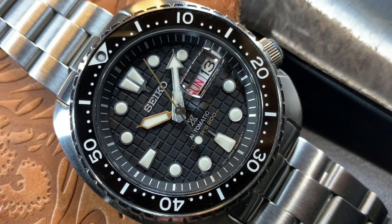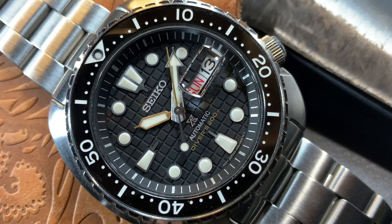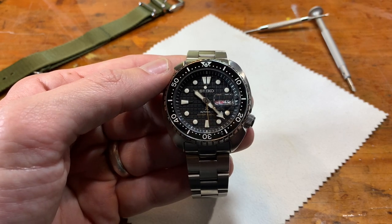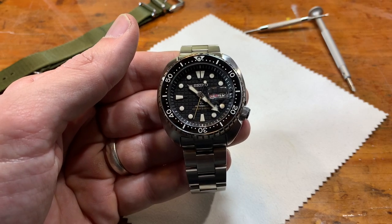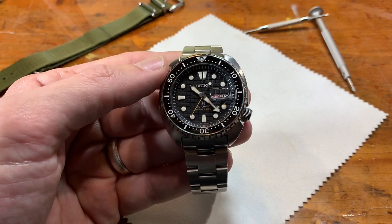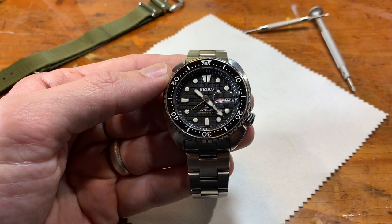This is an affordable watch channel. Most of the watches here are $100, $200. I bought this in February for $429 — the most I had ever spent on a watch. And if you're a little reticent to do the same, keep watching, because this is one of the watches that is worth it.